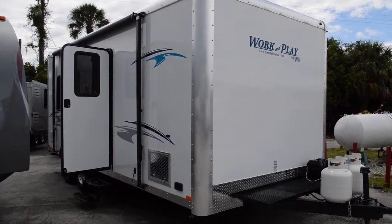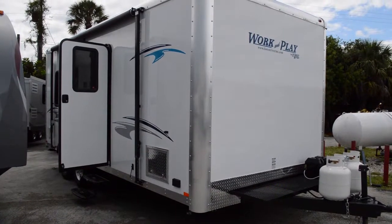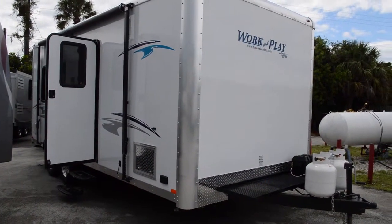Alright guys, this is Brandon from Florida Outdoors RV Center here in Stuart, Florida, and I'm here to show you the Work and Play 18 EC that we just got here on the lot.